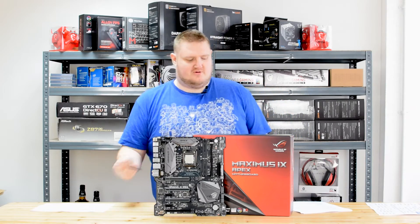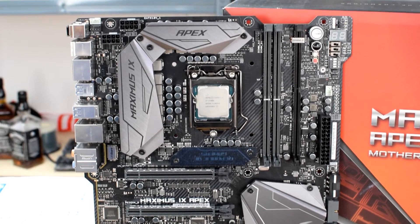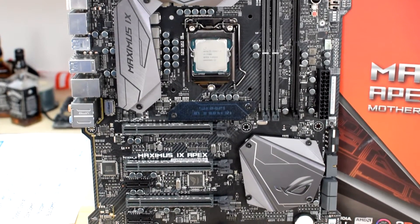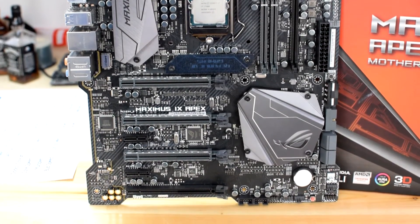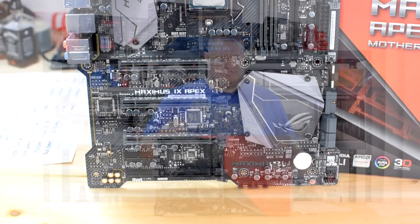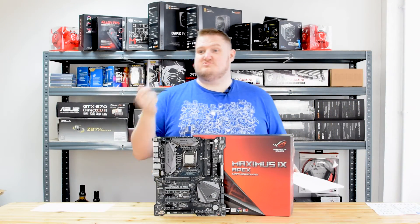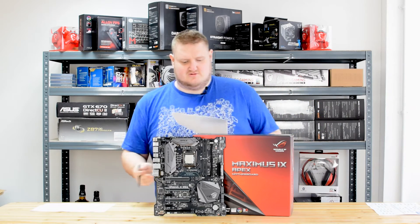Touching on PCI ports, it's got two PCIe x16 Gen 3 and one PCIe x16 Gen 2, so it does have three PCIe x16 lanes for graphics cards. It also has two PCIe x1 Gen 3 ports as well, which is really good in my opinion.